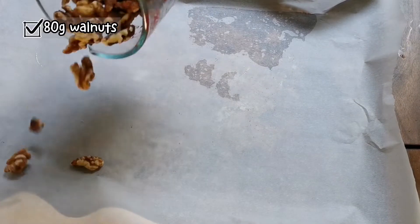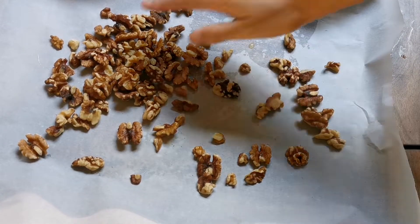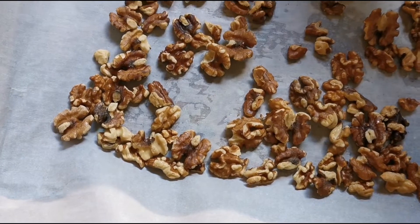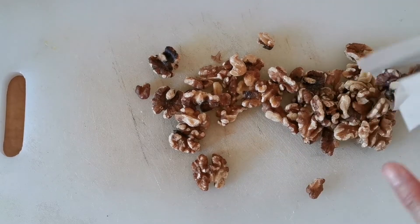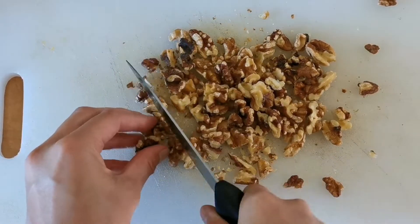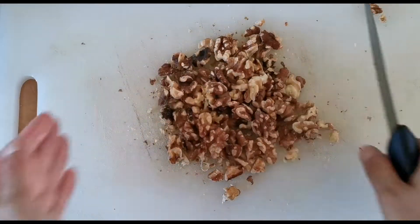Step 2. Pour your walnuts on a baking sheet with parchment paper and evenly spread them out. Put them in a preheated oven at 350°F for 8 minutes. After they're done, take them out and let cool for at least 5 to 10 minutes. Then put them on a cutting board and chop into small pieces — bite-sized should be okay. They smell so good I can't resist eating a couple. Put them aside for later.